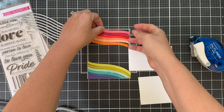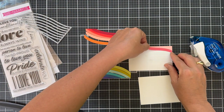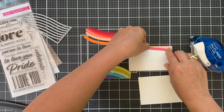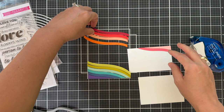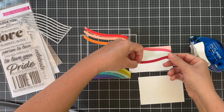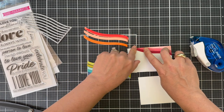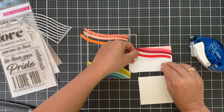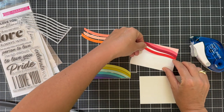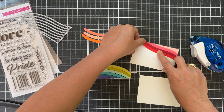As far as what brand of cardstock this is, a lot of it is Concord 9th. Some of it could be My Favorite Things. Some of it, I just don't even know. I have cardstock that's 10 years old. I remember back in the day when I got started with cardmaking - I got started with a Stampin' Up party, and I used to buy a lot of Stampin' Up cardstock. I probably still have some of it mixed in there. But lately I've been buying all the brands - I love all the brands.